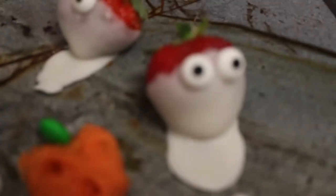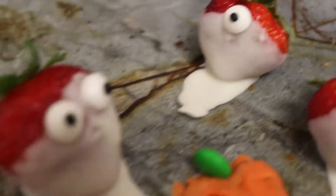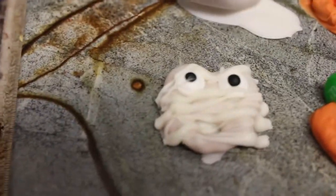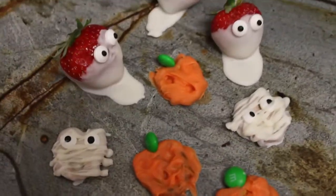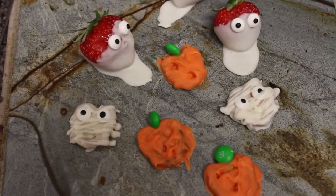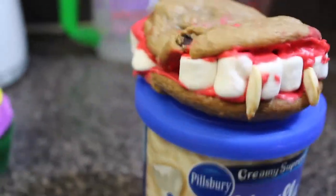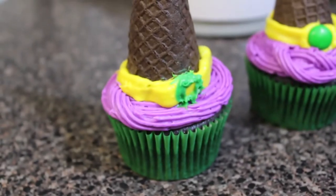And that's it, guys — these are my Halloween treats, Pinterest-inspired. They're not Pinterest-perfect, but they get the job done and they're cute and yummy. Oh, and those little mummy pretzels I made the same way as the orange ones, just with white frosting and little eyeballs on them — so cute. I hope this inspired you guys to try some of these treats; I'll leave the original Pinterest links down below. Thanks for watching, and happy Halloween!